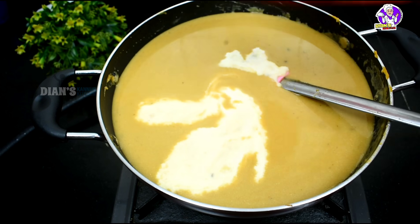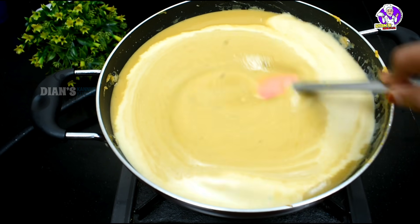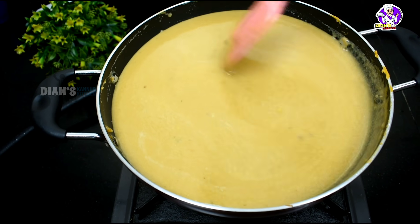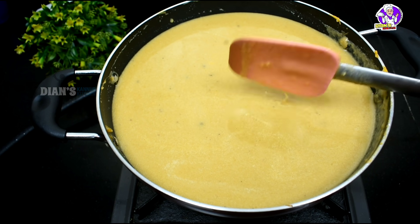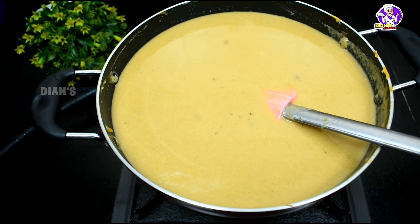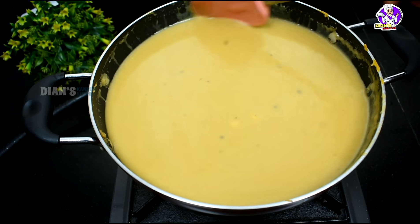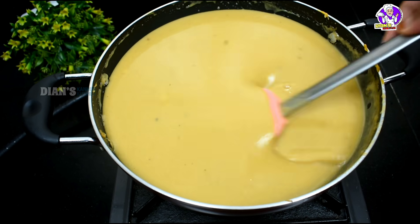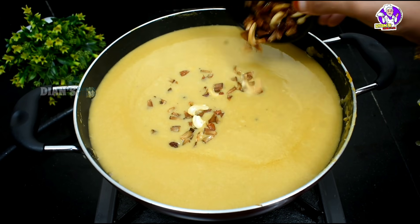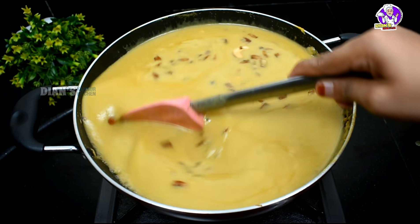We are going to mix this with a little bit. Now we are going to mix the water. I am going to put the flame on the top and mix it a little bit. If you don't want to cook it, let's cook the flame and cook it.